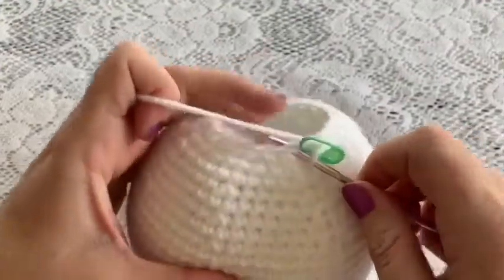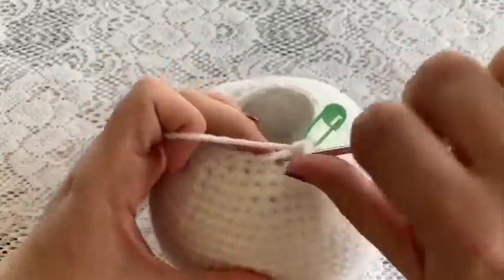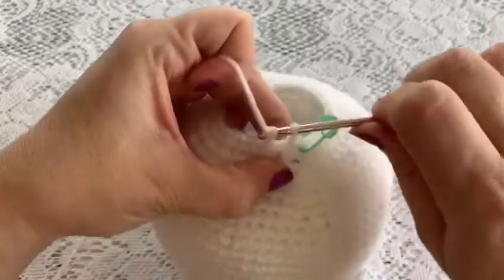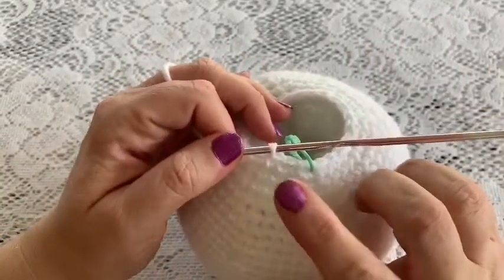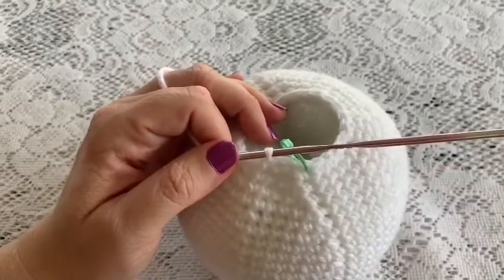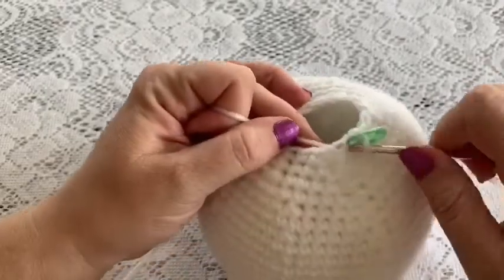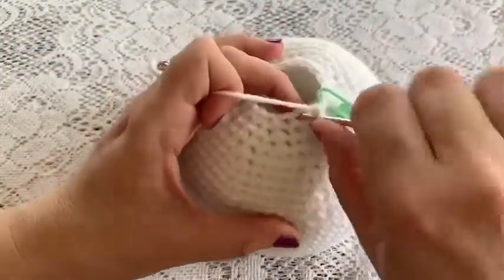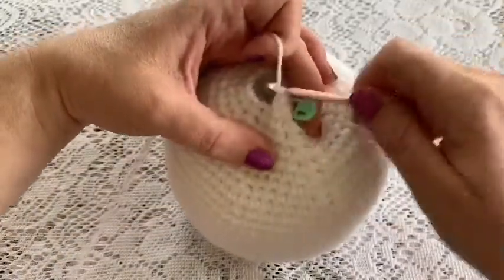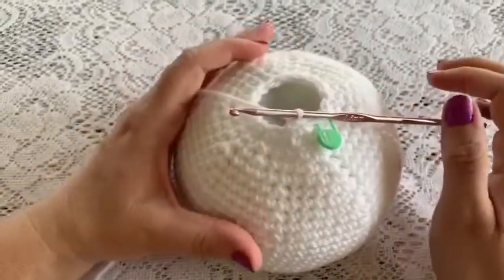For round thirty-nine, the repeating sequence is one decrease followed by two single crochet — one, two. Continue all the way around and at the end you should have 18 stitches. For round forty, the repeating sequence is one decrease followed by one single crochet. Continue repeating all the way around and you should end up with 12 stitches.